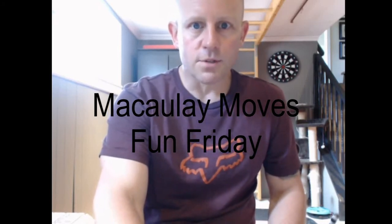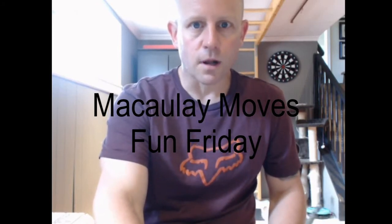Greetings everyone! Mr. A here from Macaulay Public School. It is Fun Friday, and here is your challenge for today: it is indoor bocce ball.